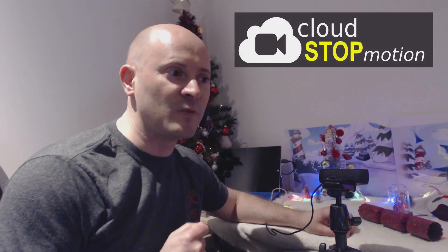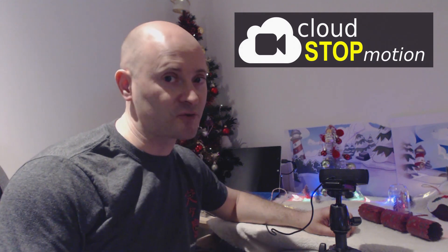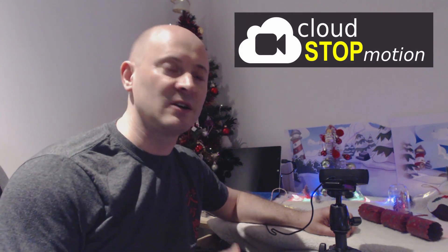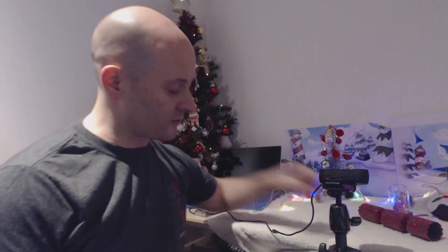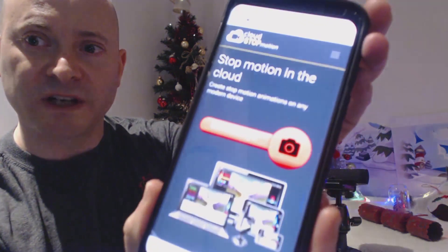We're going to be working with some software called Cloud Stop Motion, which is available on iPhone, on Android, on PC, and on Mac — on pretty much any device that takes the internet. And the reason is, it's not an app; it actually works through your internet browser. So whether you're using a laptop or your mobile phone, you literally call up the internet browser and it will come straight up.